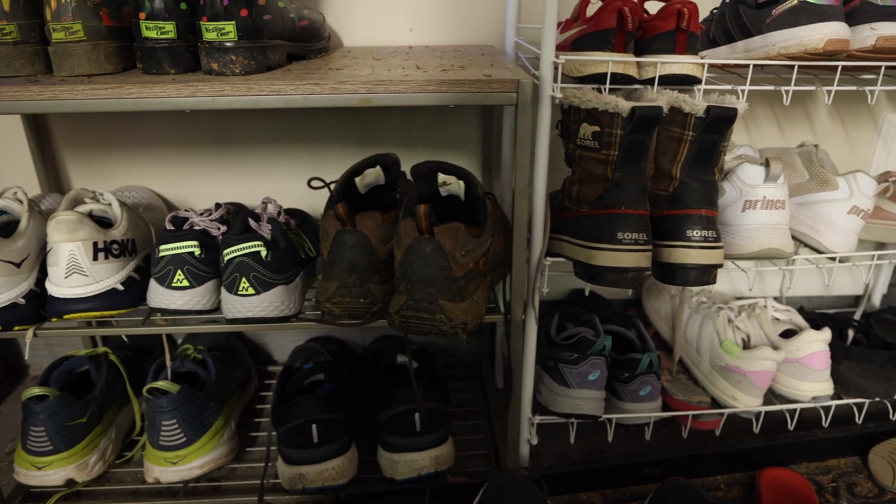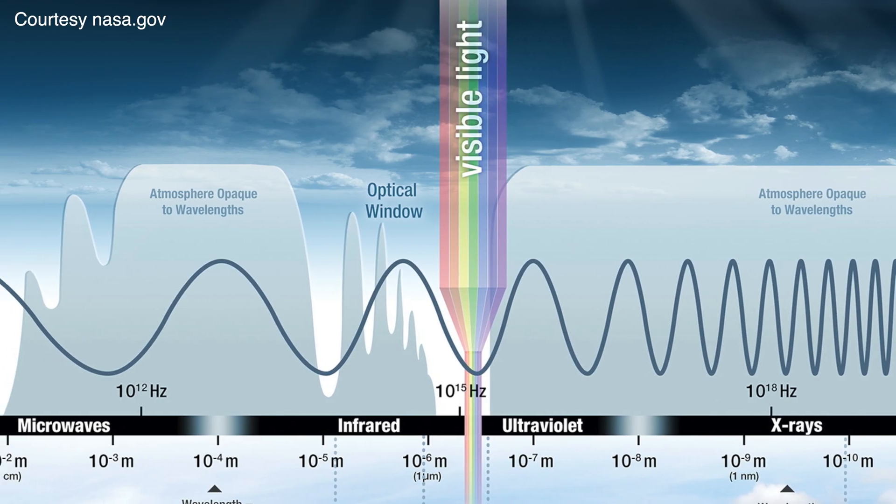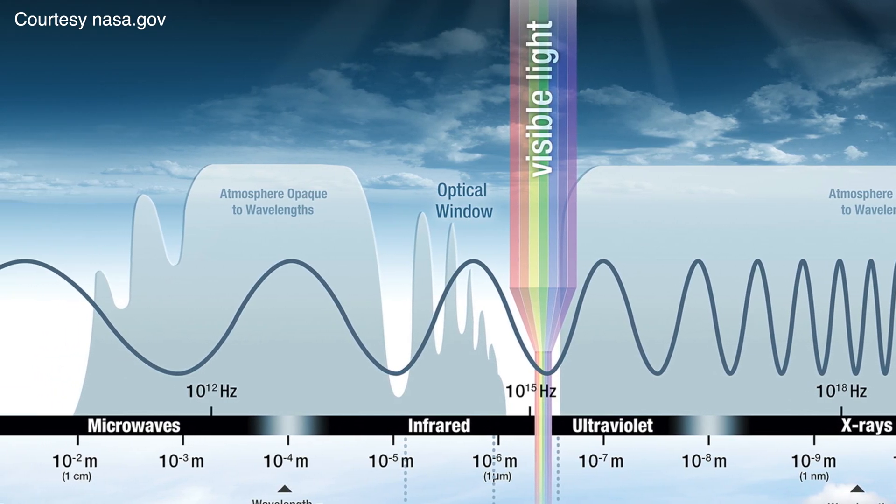Just as all these shoes look different and have different properties and different colors, at the end of the day they're still all shoes. The different forms of electromagnetic radiation all have different properties — some have different colors that we can see — but at the end of the day they're all forms of electromagnetic waves. So to start this series off, I thought it would be a good idea to show exactly what those properties of light are and what electromagnetic light waves actually look like. And that is why we're going to need the slinky.